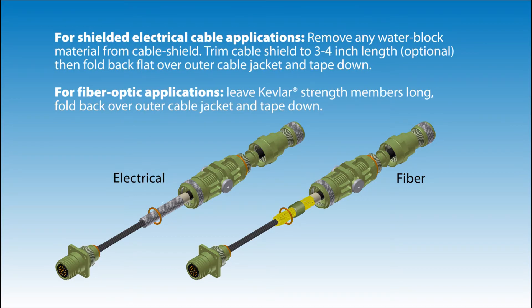For shielded electrical cable applications, remove any water block material from the cable shield. Trim the cable shield to 3 to 4 inches in length, then fold back flat over outer cable jacket and tape down. For fiber optic applications, leave the Kevlar strength members long, fold back over outer cable jacket and tape down.